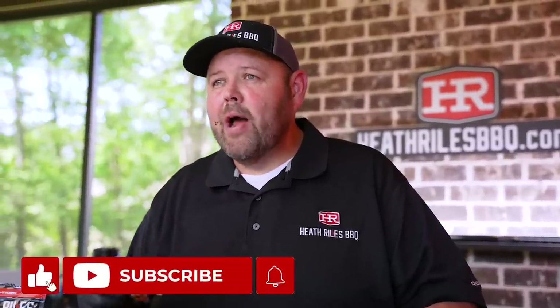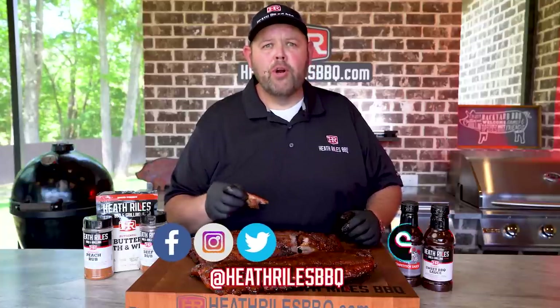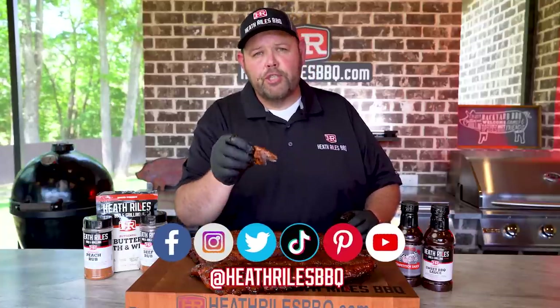If you like what we're doing on our channel, be sure to like, subscribe, and follow along with your friends. You can find us on Facebook, Instagram, Twitter, TikTok, Pinterest, and of course YouTube. I'll see you next week with another video.